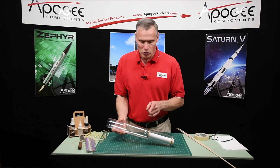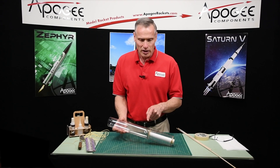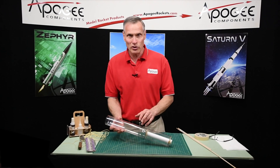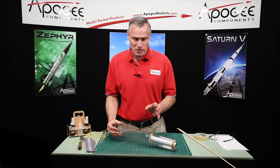In this video I want to show you how I came up with a trick to get the shock cord reattached to that screw eye. I've got a clear rocket so you can see what's going on, but when you're doing this process you're going to be working down from the top — the process is the same.